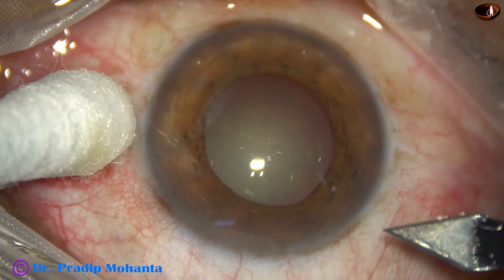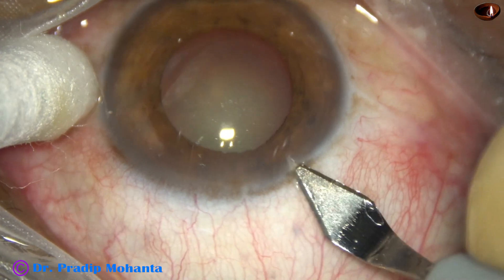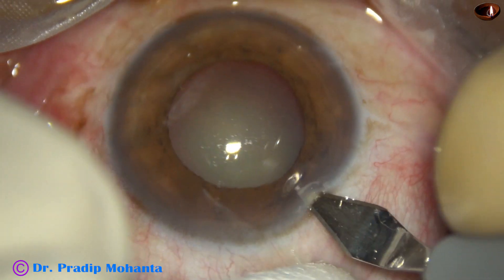In this case, the pupil has dilated to about 4 millimeters. Let us see the surgical steps. This is a totally unedited recording.